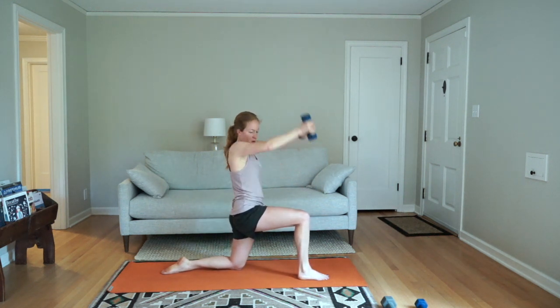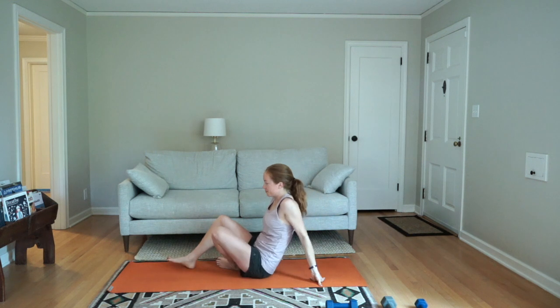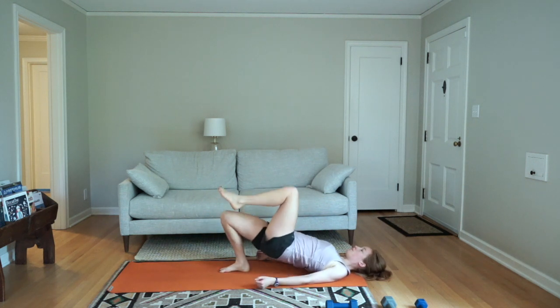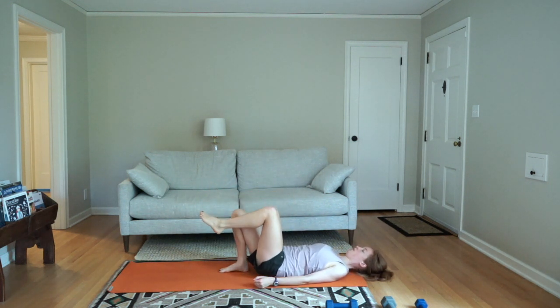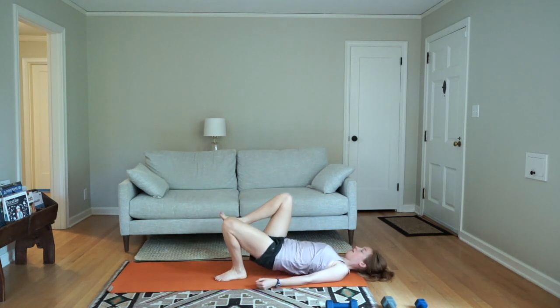Trust yourselves to stick with it — you only have 10 seconds left. Down to the ground for bridges. Exhale, lift, and inhale, lower. Work on pushing your hips up as high as you can get them. Switch sides. Keep squeezing your glute as you lift.